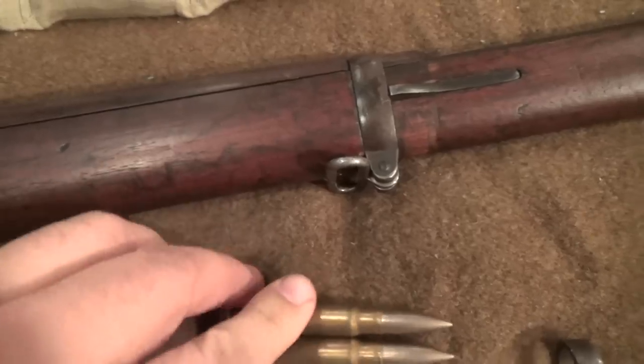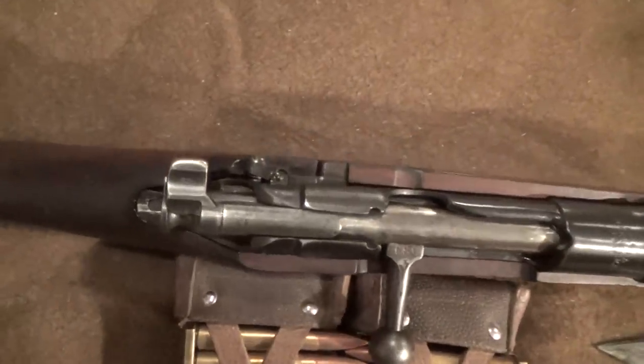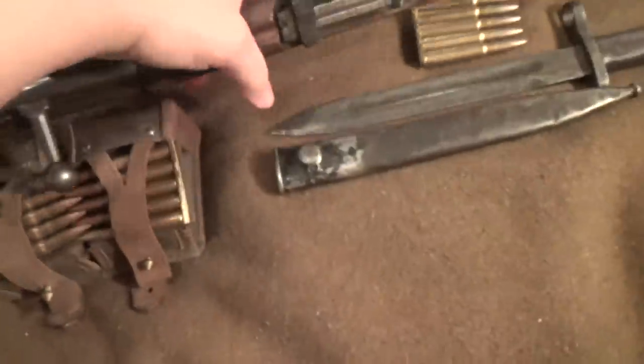I do have bullet molds for .323 and all of that, and some nice commercial brass stashed away. Let's get a look at the other side of the weapon.